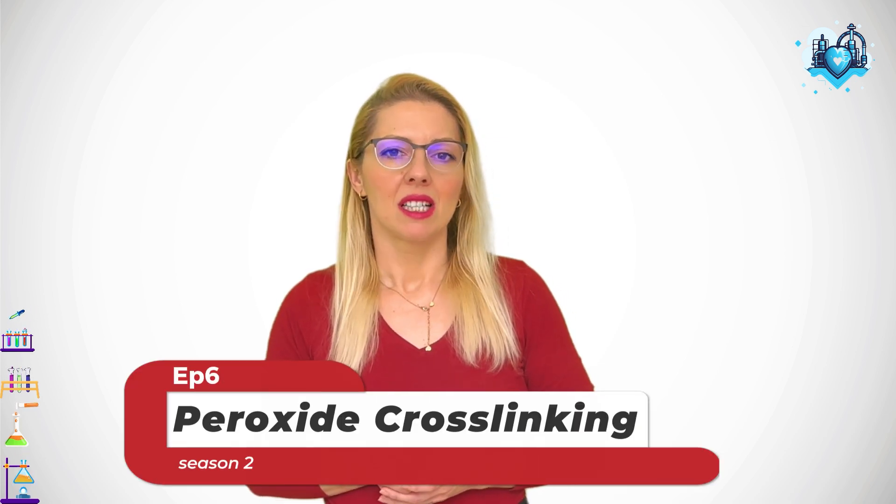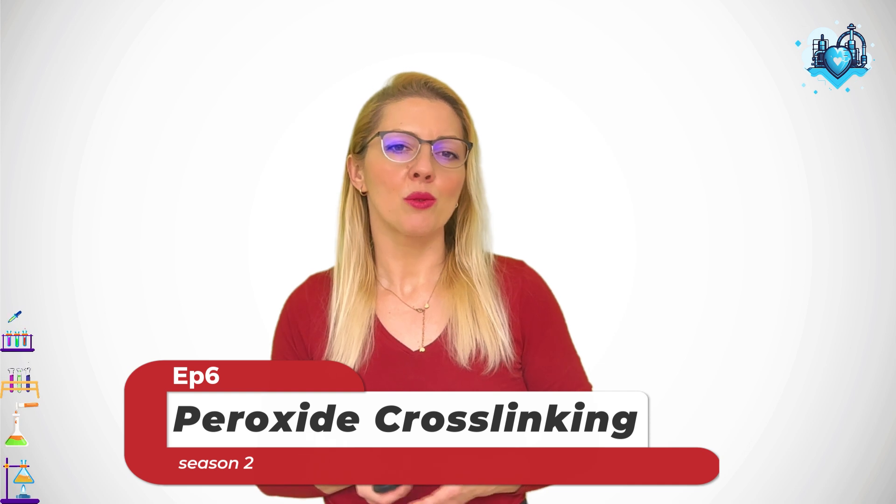Hello, my rubber hearts! Welcome back to another episode where we continue our deep dive into the science of rubber. Today we are focusing on a crucial technique in the rubber industry: vulcanization with peroxides. Whether you are a rubber professional or just curious about how rubber products get their toughness, flexibility, and heat resistance, this episode will walk you through the process from the chemical reaction to the practical application, explained for everyone to understand.